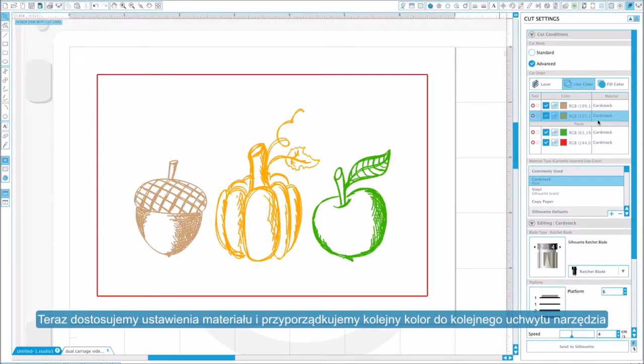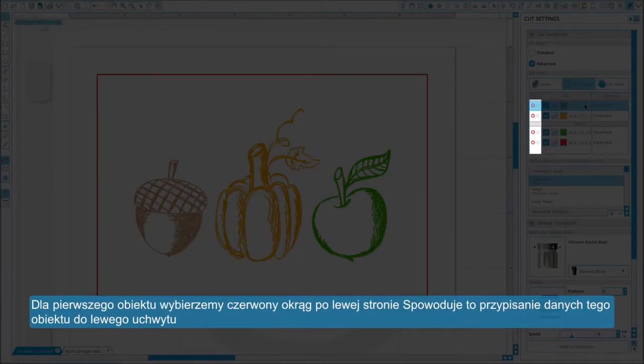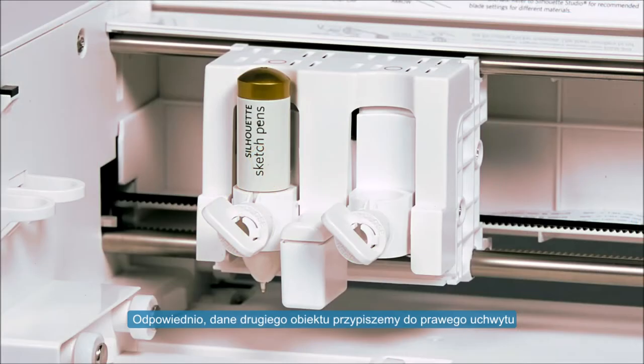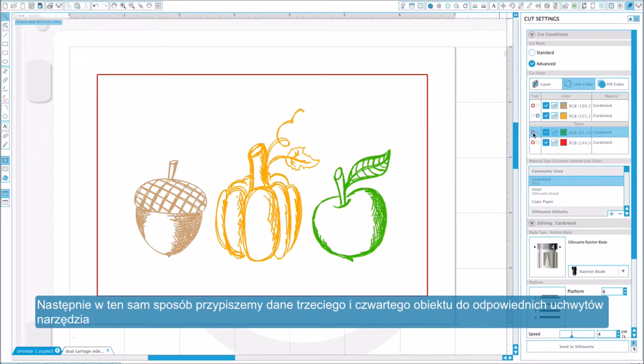Now we will adjust our material settings and assign which tool holder will be used for each line color. Under the tool column, there are two circles in each row. The red circle on the left will send this line color's operation to the left tool holder, and clicking the blue circle on the right assigns this line color's operation to the right tool holder. We'll assign the first line color to the left tool holder, the second to the right tool holder, and then assign the third and fourth line colors to the corresponding tool holders in the same way.